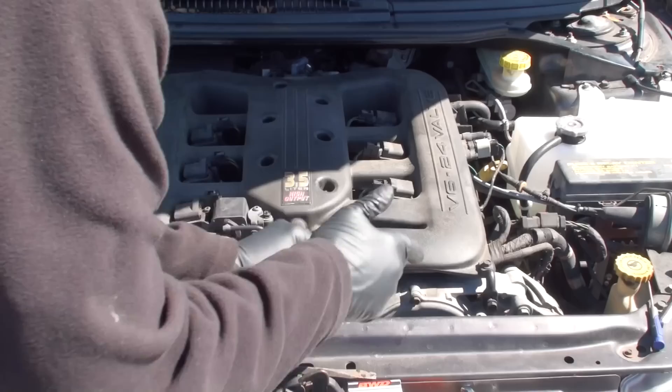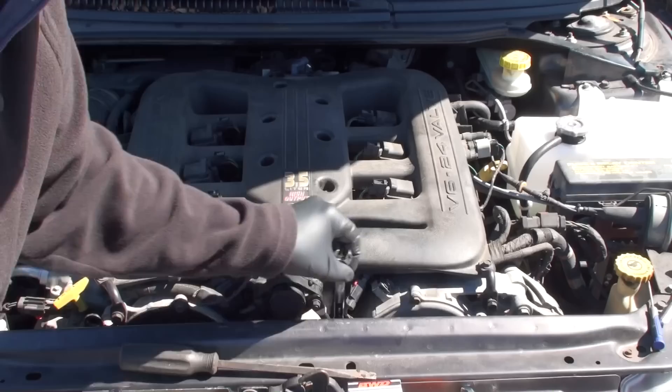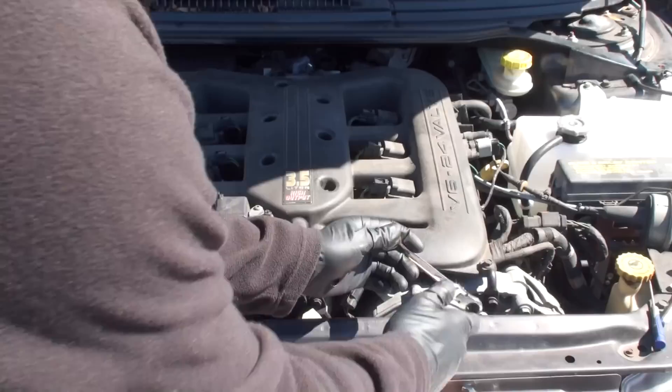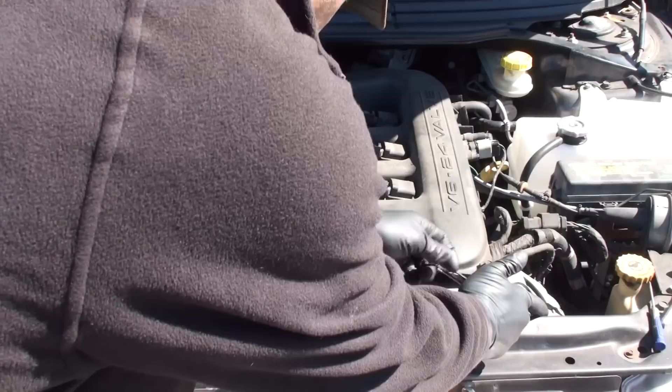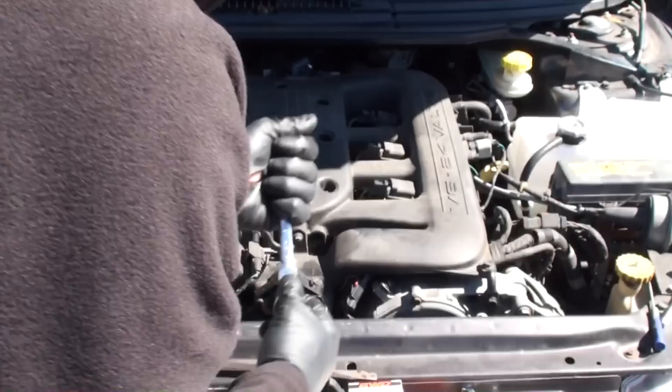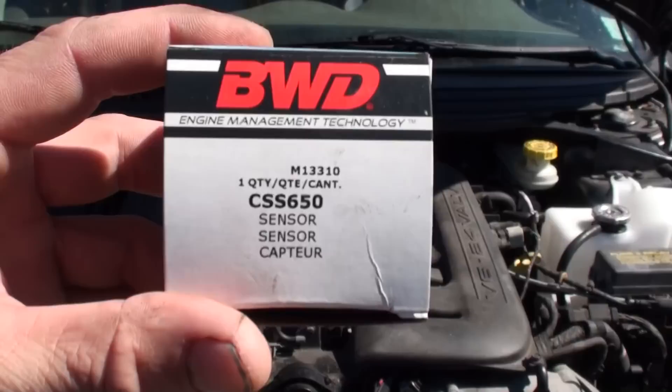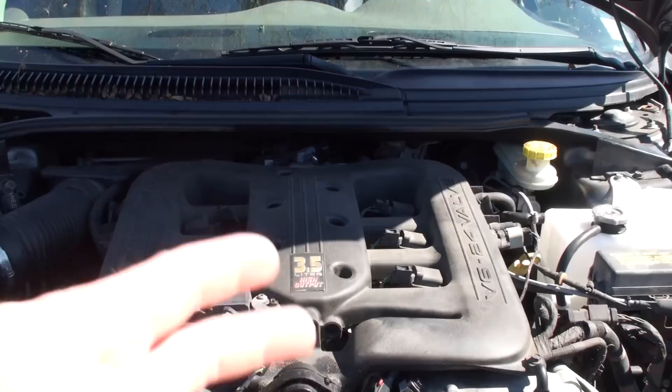Knocking out the last couple of bracket bolts, then we're going to go ahead and clear the codes and get this thing fired up. We cleared the codes and started it up — running great. For your part number, the BWD is a CSS650. Hope that helps you guys — catch you on the next one.